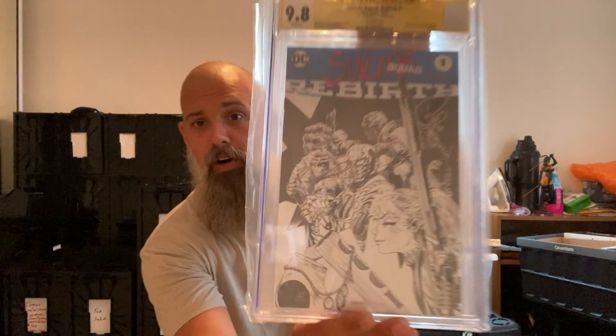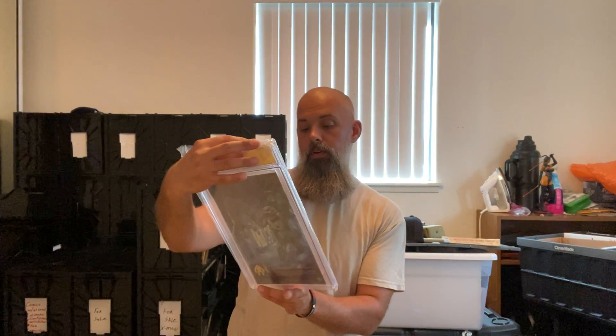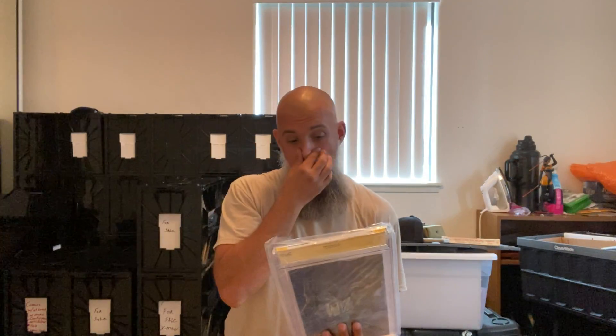9.8 Suicide Squad Rebirth sketch issue, signed by Philip Tan. And now this one's great — Lando number one, signed by Billy Dee Williams!